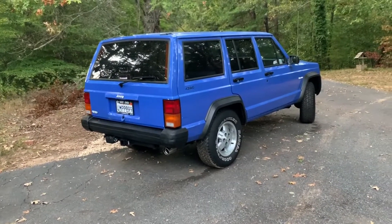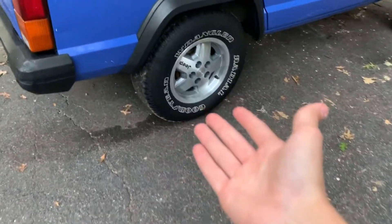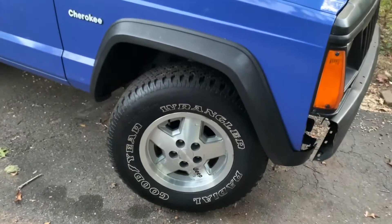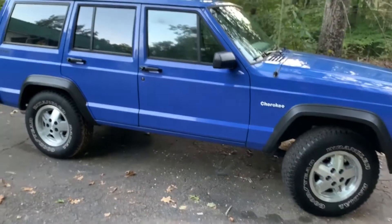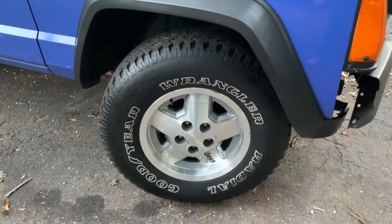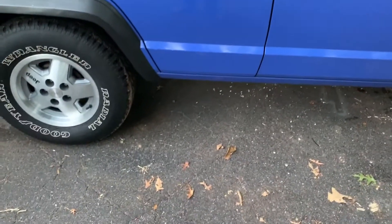I'll be honest, not that much has happened between part two and part three. You saw in part two I got new rims — these are from what I believe is a Laredo or Wrangler Jeep Cherokee. I'm not 100% sure, but they're definitely not from a normal base model Cherokee. This thing looks a lot more higher-end now. The original rims had 180,000 miles on them and were all rusty, so this is definitely much of an upgrade.